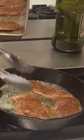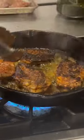For that, we're going to cook it in a skillet with a little bit of olive oil and butter for four minutes on each side. Absolutely delicious.